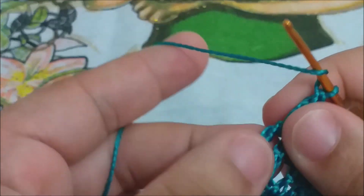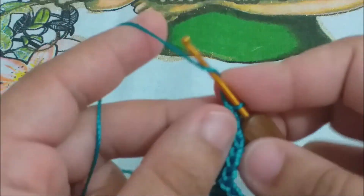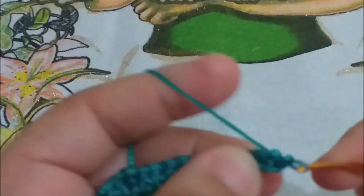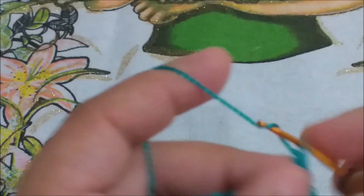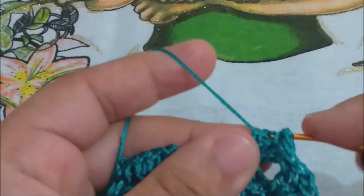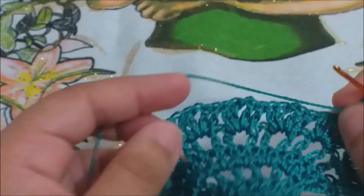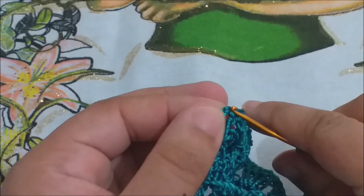A gente dá uma olhadinha aqui pra ver. Peguei a minha terceira correntinha. Subo uma, duas, três correntinhas. Laço a minha agulha, faço um ponto alto em cima do próximo ponto alto. Laço a minha agulha e vou fazer um leque sobre o leque: dois pontos altos, uma correntinha, e dois pontos altos no mesmo local. Sem correntinha nenhuma, eu vou para o próximo leque e vou repetir. Essa carreira vai ser assim: um leque em cima de leque, sem correntinha nenhuma entre um leque e outro. Duas carreiras idênticas. Chegar aqui no pontinho de borda, você vai fazer os dois pontinhos um sobre o outro. Um ponto alto aqui, e um ponto alto aqui na terceira correntinha.